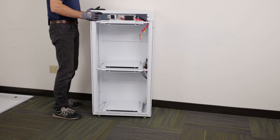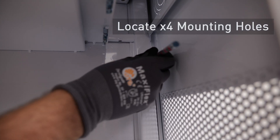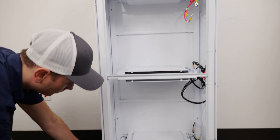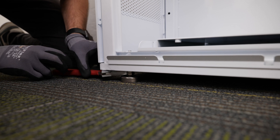Lift the cabinet to the wall where it is intended to be installed. With the front cover removed, locate the four mounting holes inside the cabinet. Position the enclosure so that the mounting holes line up with the studs and mark points for drilling holes. To ensure the weight of the battery rests firmly on the floor, leave a quarter-inch gap between the enclosure and the wall, then adjust the foot pads to level.